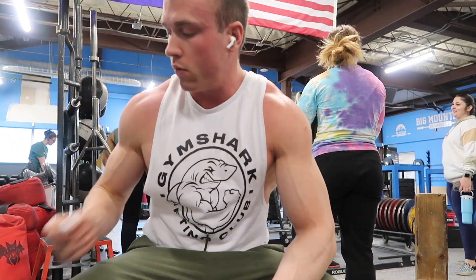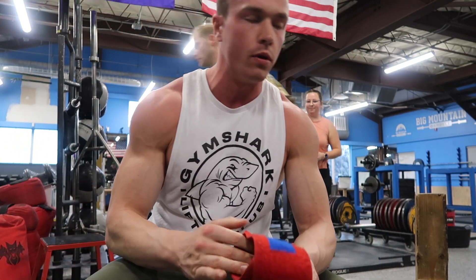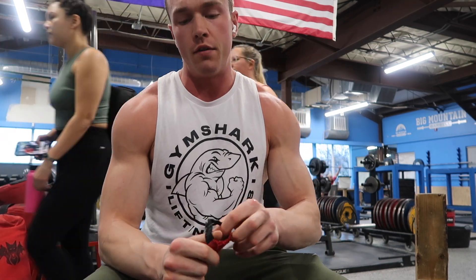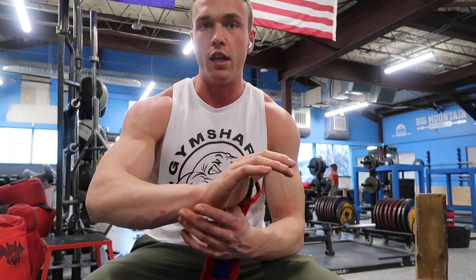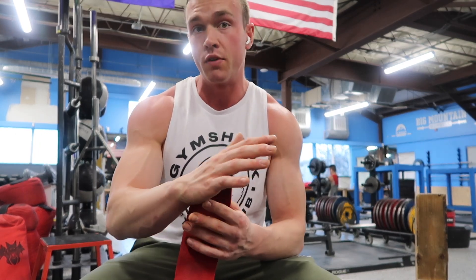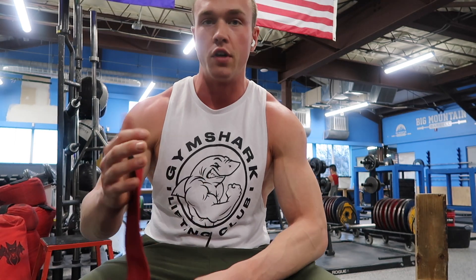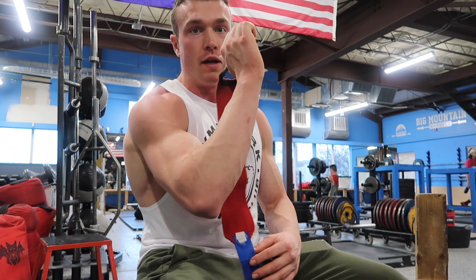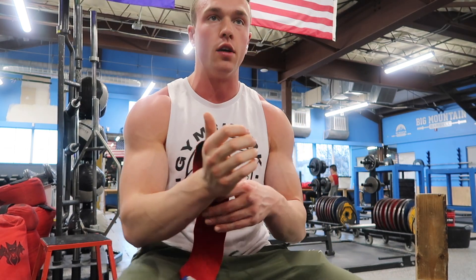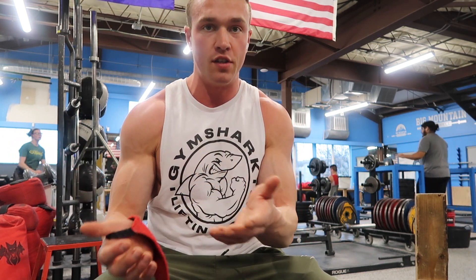Something that a lot of people mess up when they're wrapping their wrists is actually how they wrap them. So I'm going to show you how I do it. The reason you use wrist wraps in the first place is to get a little stability in the wrist so you have less focus on having to stabilize your wrist joint. Having a wrist wrap will basically allow you to have a little more support when your wrist is slightly extended back during benching.